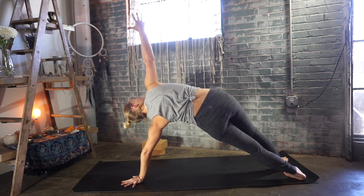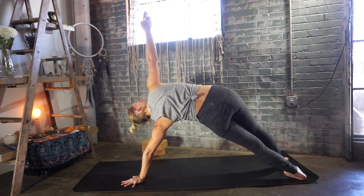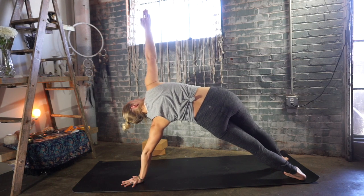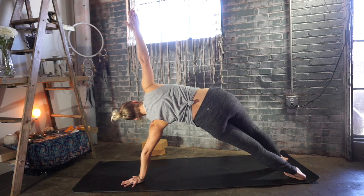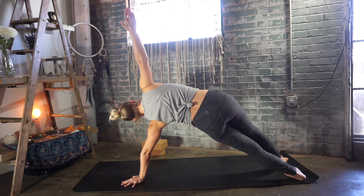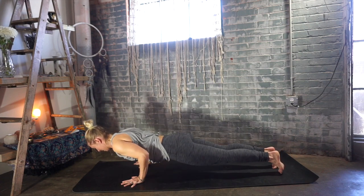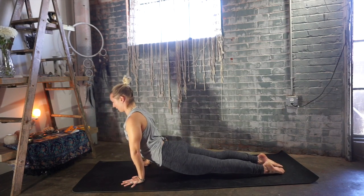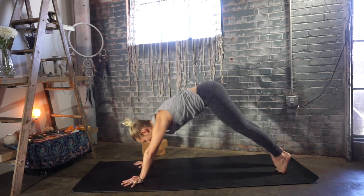Keeping that right hip-bone pointing forward, pressing that left hand down and forward. Deep breath in. Deep breath out. Stay for another inhale — broaden through your collarbones. Exhale, Chaturanga Dandasana — right hand comes down, elbows bend. Inhale, upward facing dog or cobra. Exhale, downward facing dog.